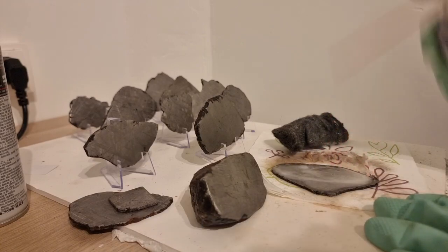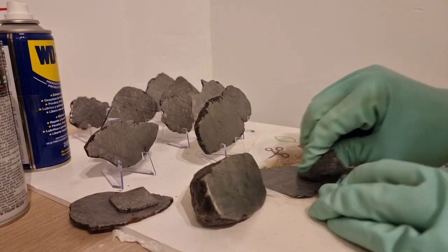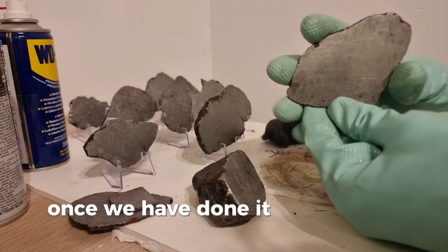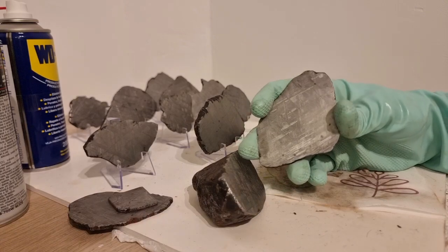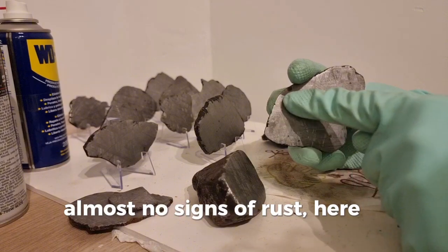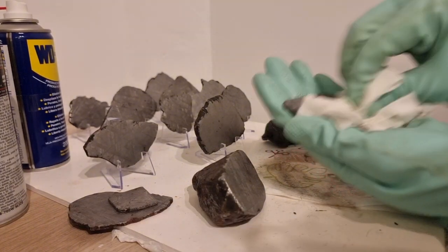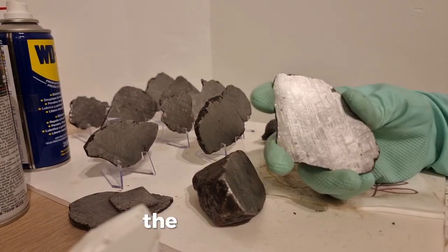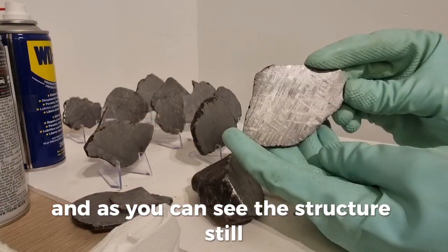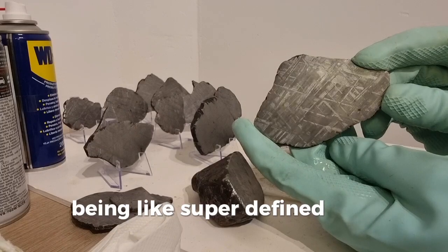We will do it now on the other side. Cover the slice with oil. Once we have done it for a couple of minutes, there are almost no signs of rust — well, here a little bit, but it's anyway better. The rust is gone. And as you can see, the structure is still super defined and beautiful.